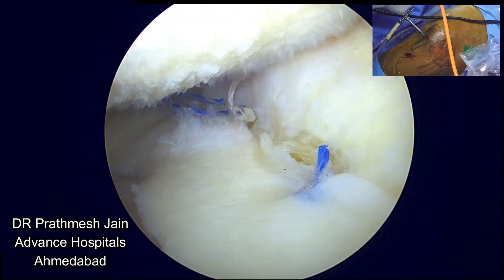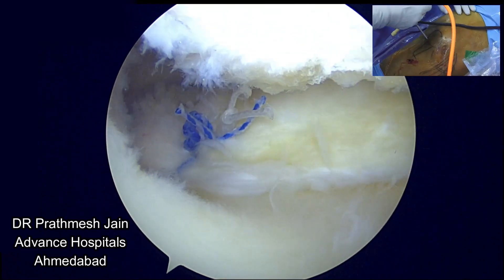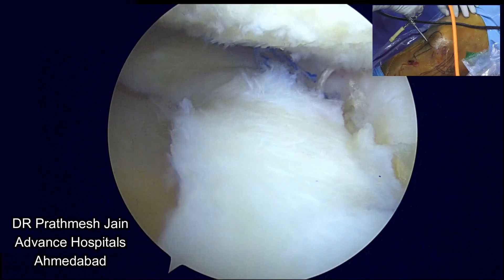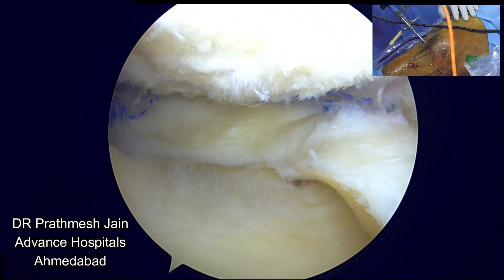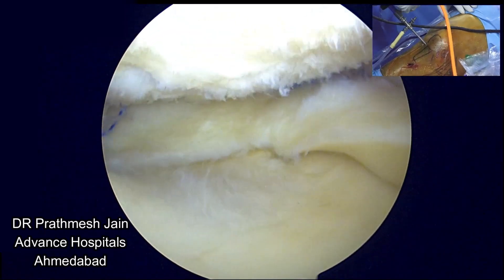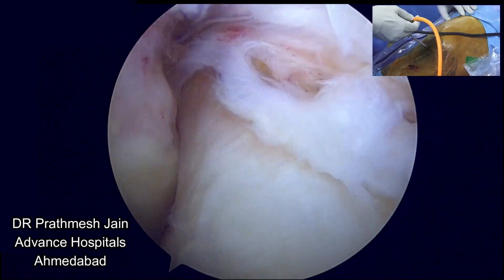This is the final picture: the anterior-most extrusion repair anchor, the body extrusion repair anchor, and the root fix anchor for the root repair — a very nice repair. Hopefully we can give this patient a good joint-replacement-free life for a long period of time. Thanks a lot for your patient hearing. Thank you.